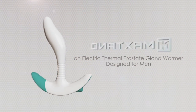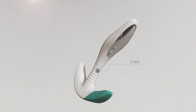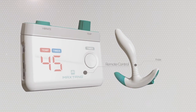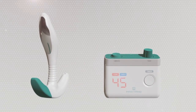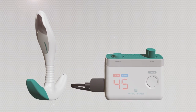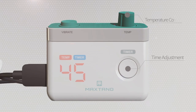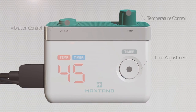MaxTan, an electric thermal prostate gland warmer designed for men. MaxTan is comprised of a probe and remote controller, which can be operated in vibration mode with an intensity level as high as 7, and is capable of applying thermal heat to the prostate gland up to 45 degrees Celsius. The temperature, time, and vibration level of MaxTan can be fully adjusted according to the user's needs.